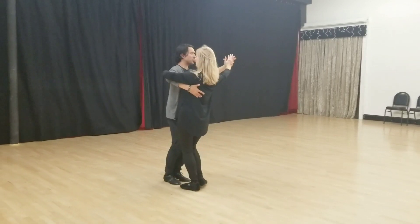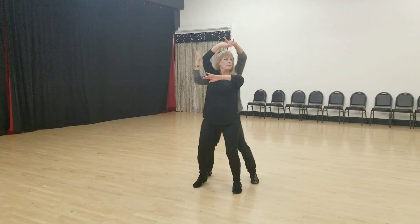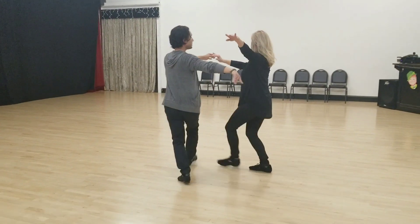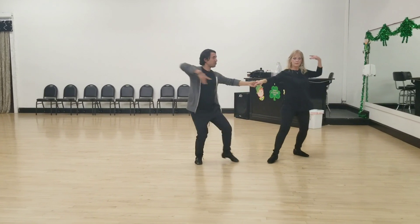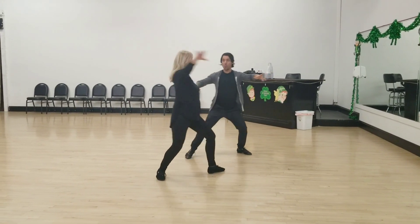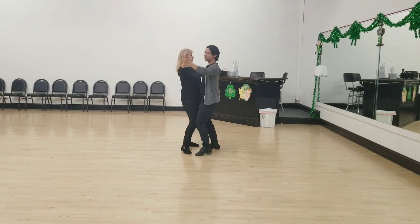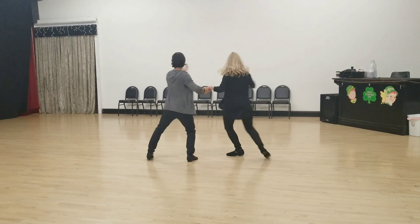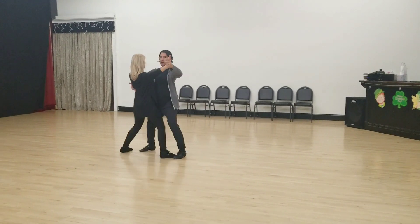Quick, quick, slow. Slow, slow, quick, quick, slow. Quick, quick, slow — quick, quick, slow — and slow, and slow — quick, quick, slow.